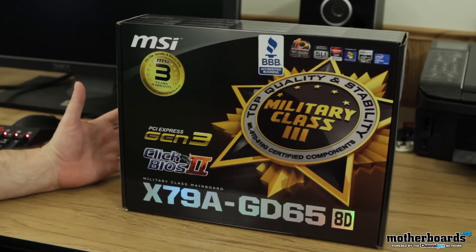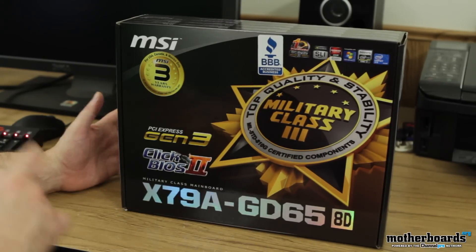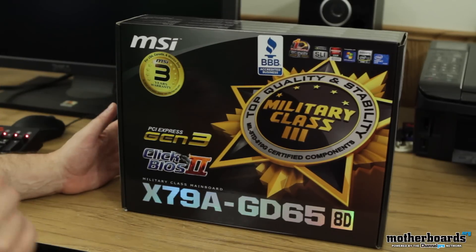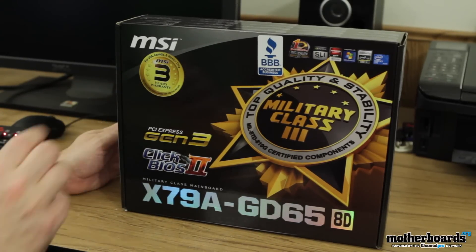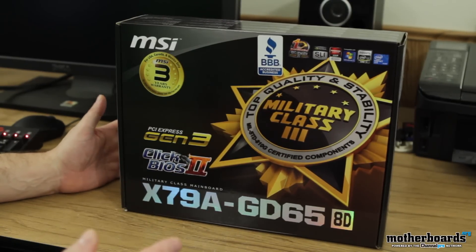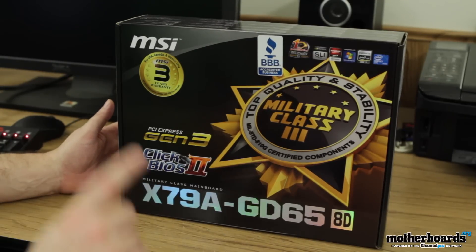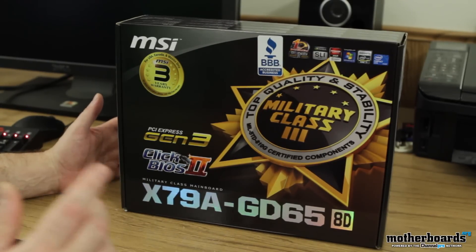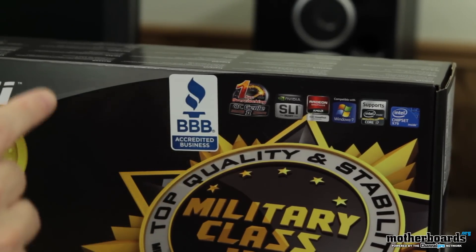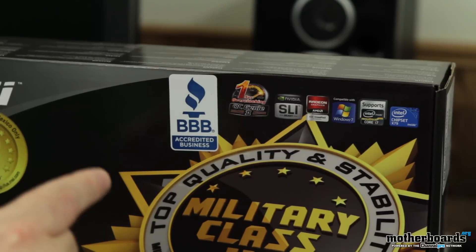Alright folks, so like usual in an unboxing we're going to take a look at the outside of the box. We'll start over here and we can see this motherboard says for USA, Canada, and Mexico only and it has MSI's 3-year warranty. Also has PCI Express Gen 3 — this is the PCI 3.0 standard. We also have the Click BIOS 2, which is the UEFI BIOS that uses your mouse to click on it. Now we're going to hop over to the top where we see it's a BBB accredited business.